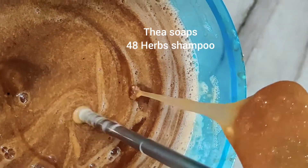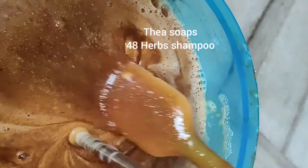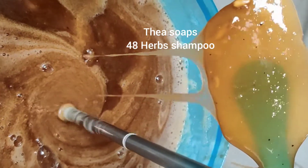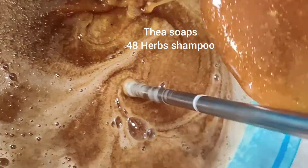It contains real honey, real fresh goat's milk. We don't add any powders. And in this 48 herbs are there. So all those small particles you are seeing are herbal particles. So that will get blended uniformly.